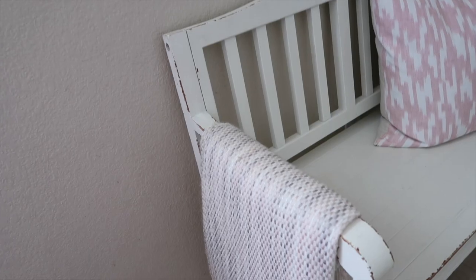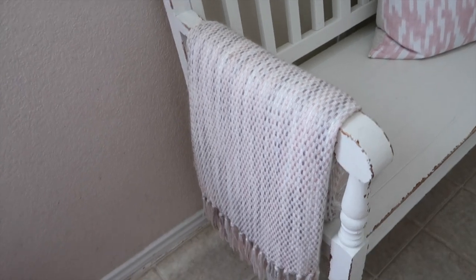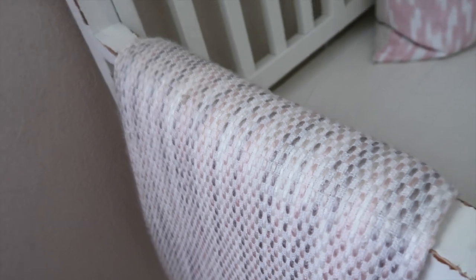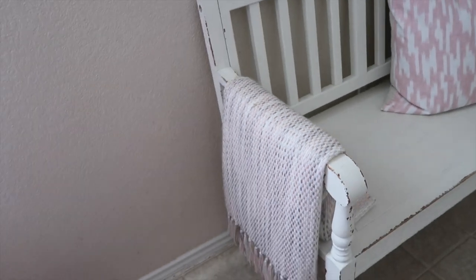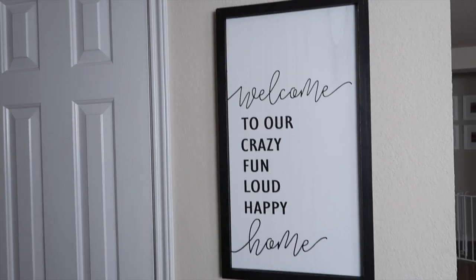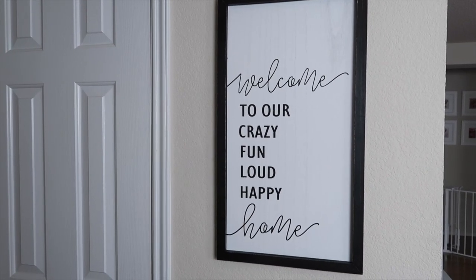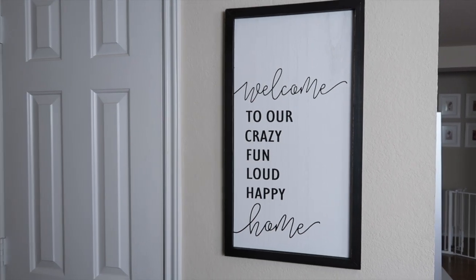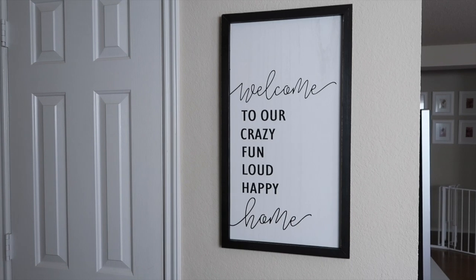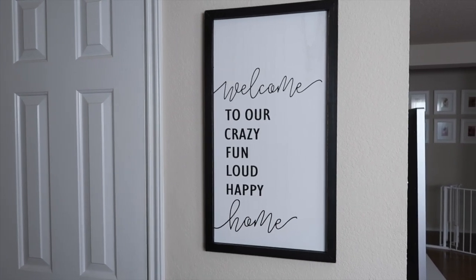This is the pillow that I have out for the summer season — it's just a pink and white pillow and I got that from Kirkland's. I have this blanket here just draped on the side; it's pink, white, and gray like the whole theme of my house. I got that one at HomeGoods. I also just hung this sign in my entryway that says 'Welcome to our crazy, fun, loud, happy home.' I got this one from Hobby Lobby.